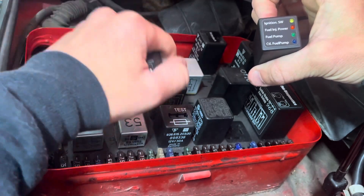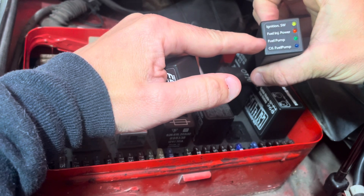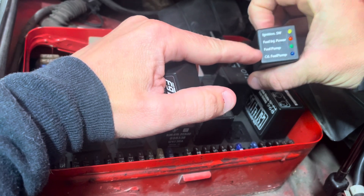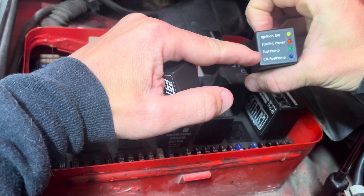For example, if you have no fuel but your relay is telling you that it has sent power to the fuel pump, you can easily know that your fuel pump is supposed to be running. So if you don't hear the fuel pump running, go back and check — you should have power. If this light is on, then you would know your fuel pump is bad.